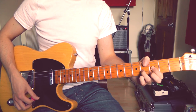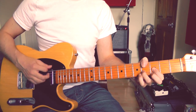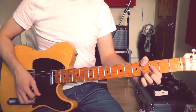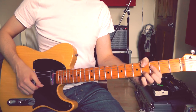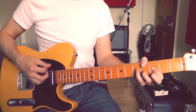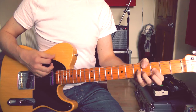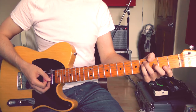The rhythm we've got there is: 1 and 2 and 3 and 4 and, 1 and 2 and 3 and 4 and. I'm playing that with a down, up, up, down, up — it makes sense to play the upward strum on the up beats in the rhythm. We're going to play that three times. Then the last bit of the riff is just playing an F-sharp chord to an F chord.